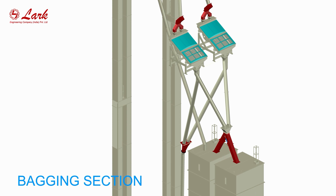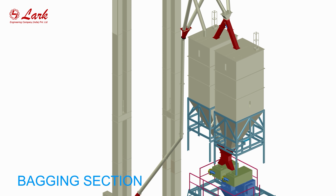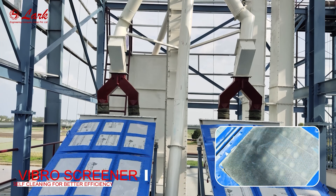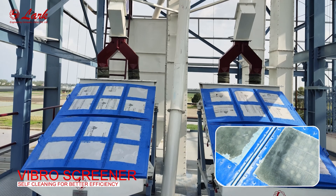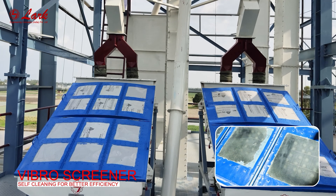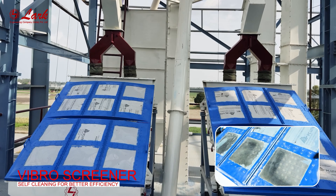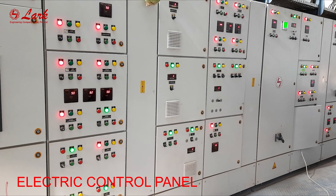Bagging section. Vibra screener — self-cleaning for better efficiency.